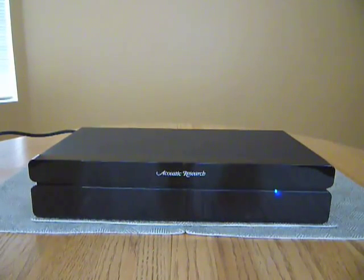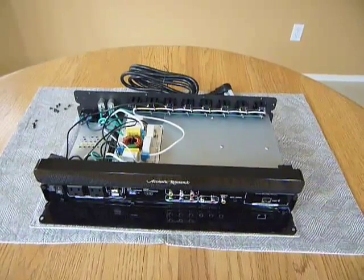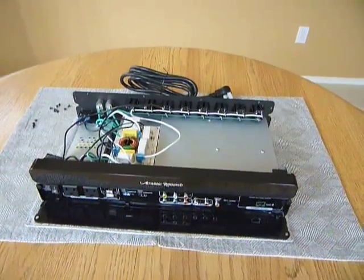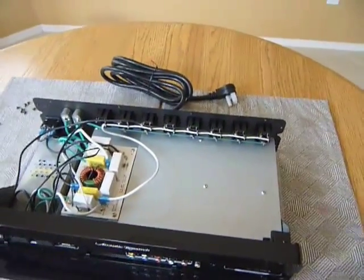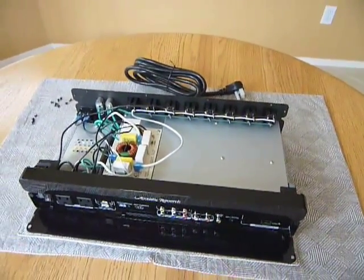Let's take a look on the inside. Here's the unit with the cover removed. It's actually pretty easy to get the cover off — there's just a set of screws all the same size on the sides of the unit in the back. Once you pull those out, the cover slides right off. I just have it set off to the side here.